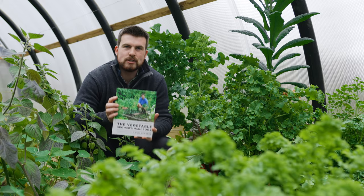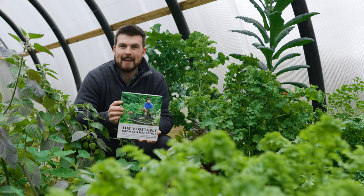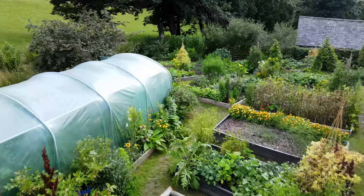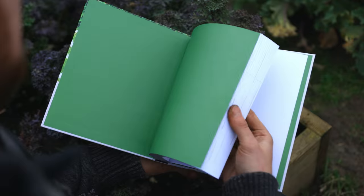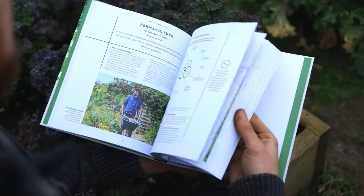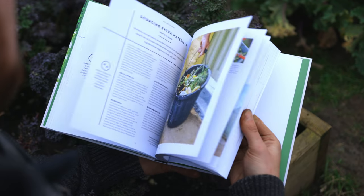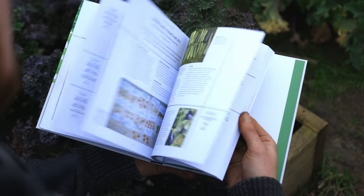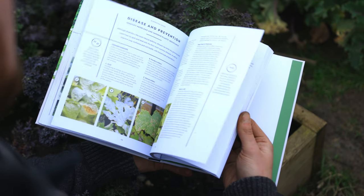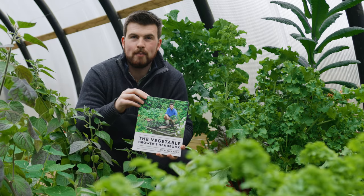Today my new book comes out, The Vegetable Growers Handbook, and to celebrate it I'm sharing 19 of my favourite vegetable gardening hacks for no-dig success, which kind of emulates a bit of what this book is about. It's packed full of practical and actionable tips on every single page, as well as longer-term strategies for a really successful, enjoyable and productive garden. There's a link below for you to order your copy today.